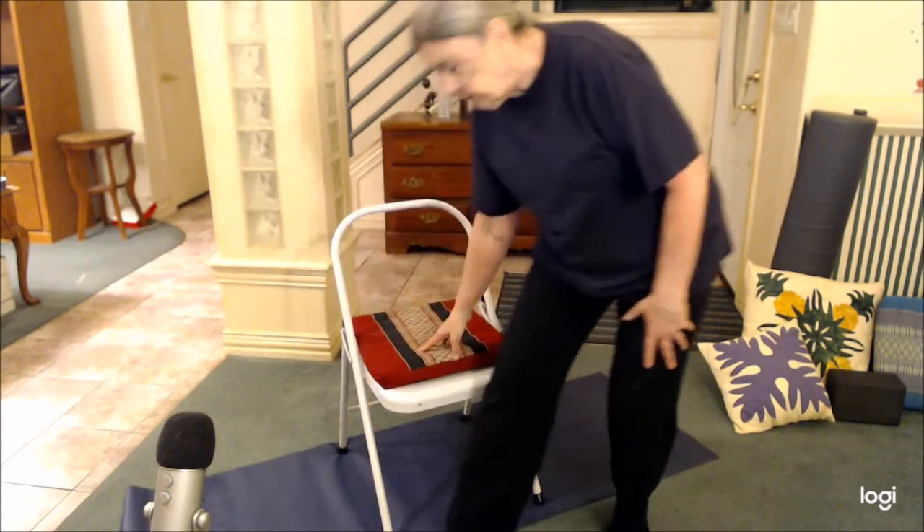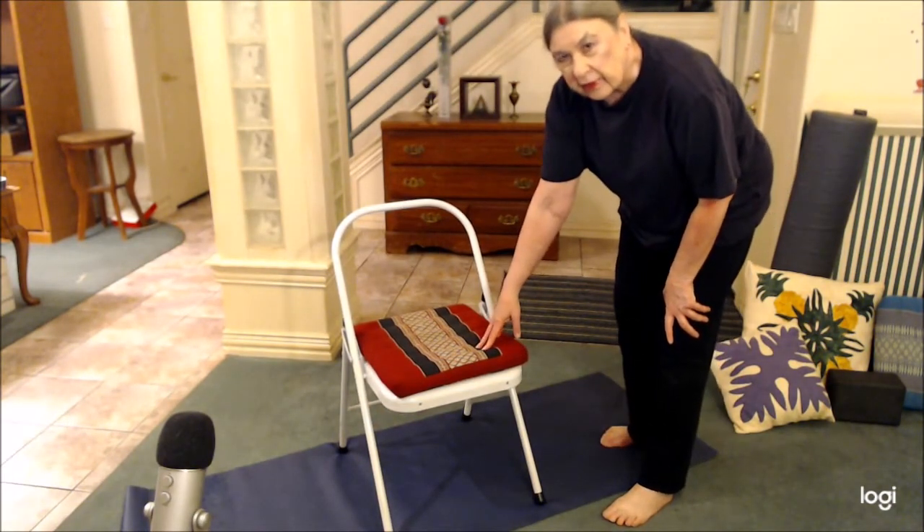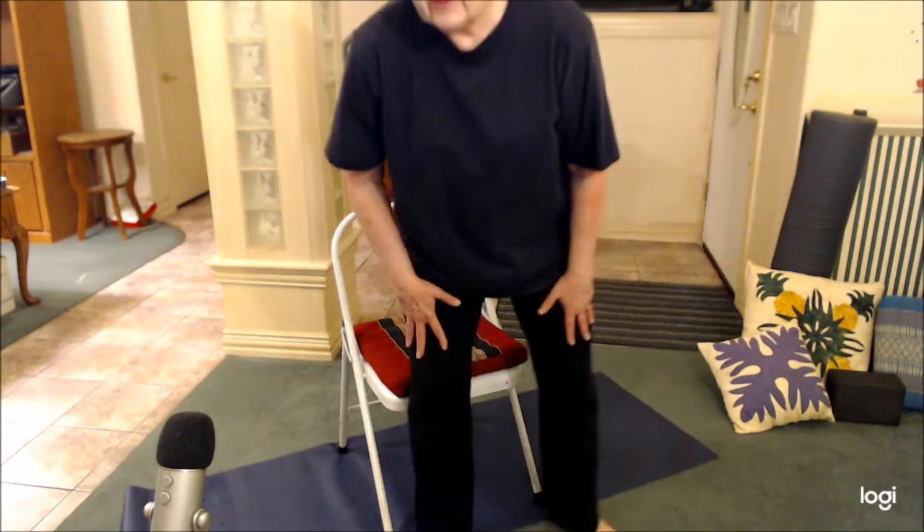Let's do some chair yoga. This is a yoga chair, but you don't have to have one — you can use any straight back chair you have. Any chair without arms and without wheels, because you don't want the chair shifting around under you while you do your yoga.